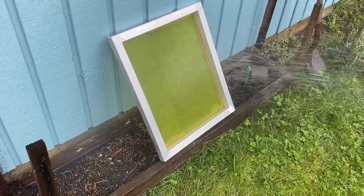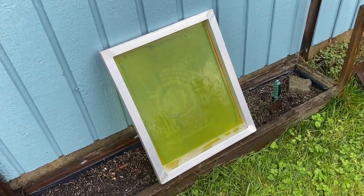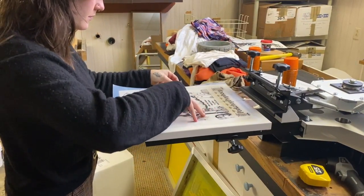Once it's been burned into the screen, it gets rinsed off really quickly. Everything that you want to wash out at this point should wash out. Then I place the transparency on my screen printing press so that I know where I want the screen to sit.